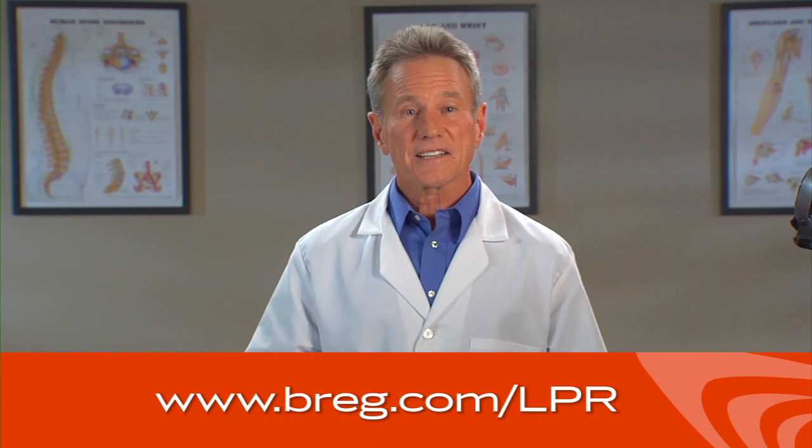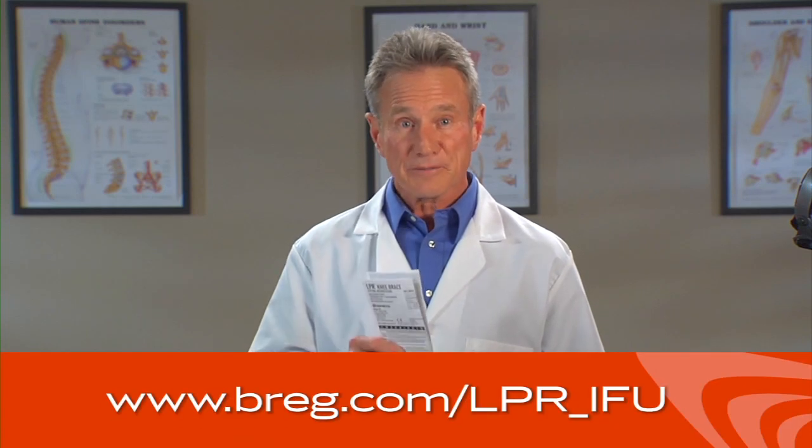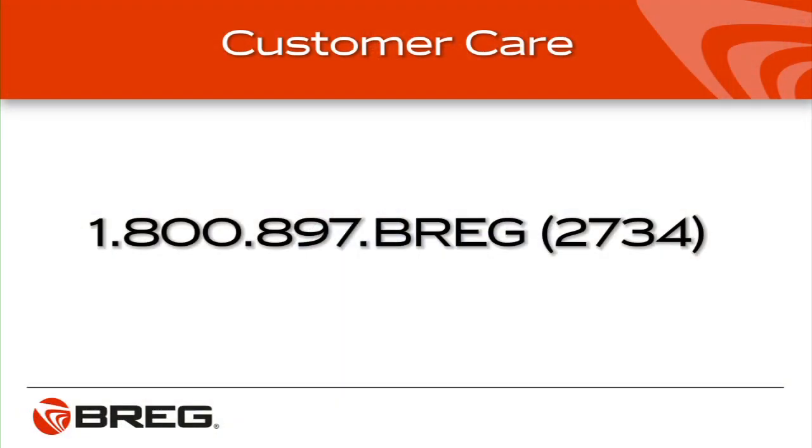If you need a reminder of how to put on the brace, just scan the QR code on the label of your brace with your QR code-enabled smartphone to view this video again. Or, you can go to Bregg.com to view this video online. You can also refer to the Instructions for Use, or IFU pamphlet, that came with your brace, or view the pamphlet on the Bregg website. Rather talk to a person? Call Bregg Customer Care at 1-800-897-BREGG — that's B-R-E-G or 2734. If you have questions in general about knee bracing, ask your doctor.